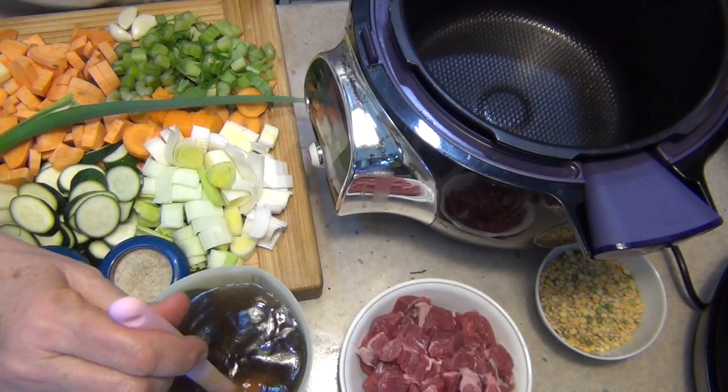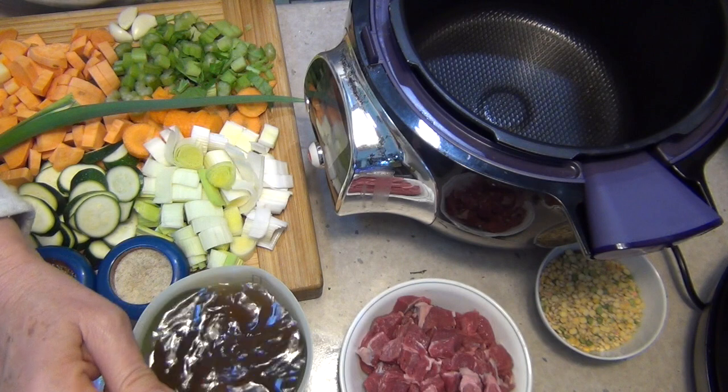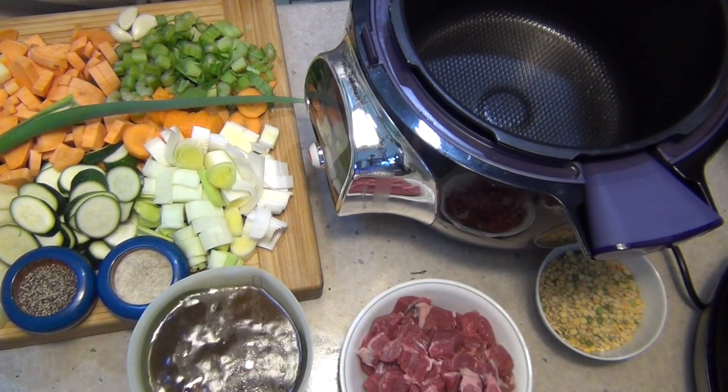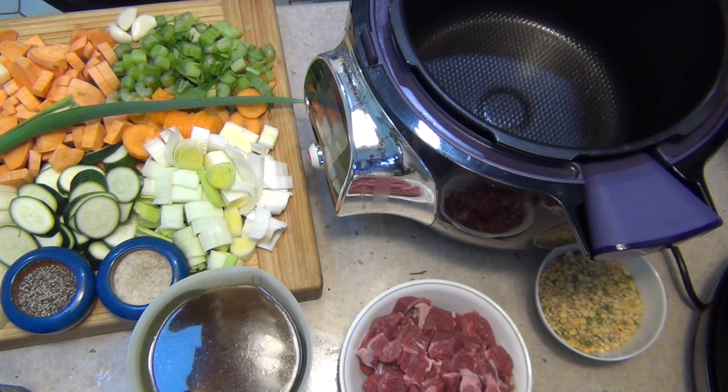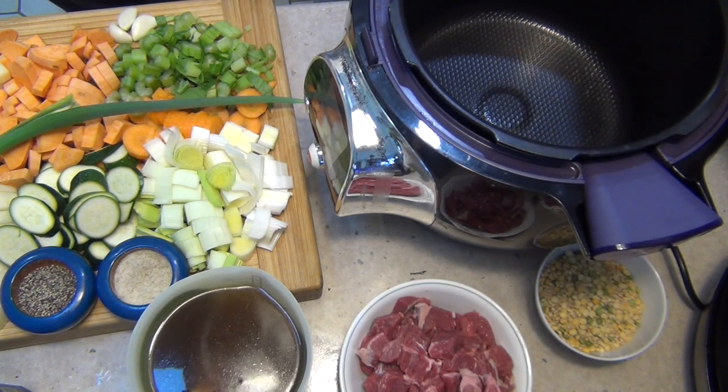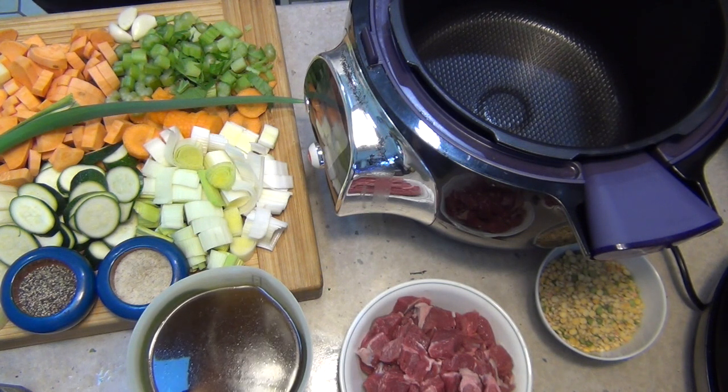We've got some homemade beef stock here that I have just reheated so that it's quite liquid and it'll speed the cooking process. We've got a myriad of vegetables — leek, carrot, celery, garlic, sweet potato, potato, beans, pumpkin, zucchini, onions and tomatoes. You can add any vegetables you like, sweet turnip as well. We tend to stay away from cauliflower, broccoli, cabbage or even brussel sprouts in a slow cooker recipe because they tend to have a very strong sulphury smell, and I prefer those vegetables just lightly cooked.